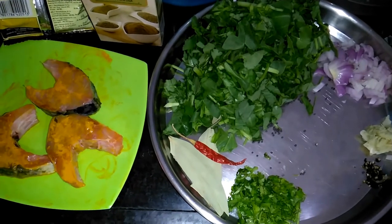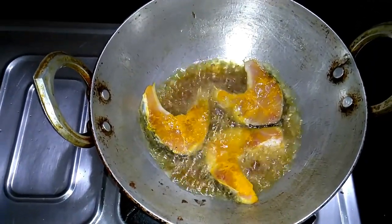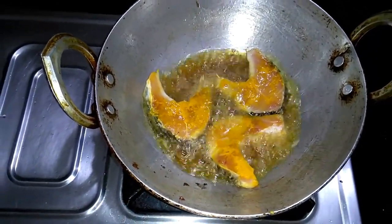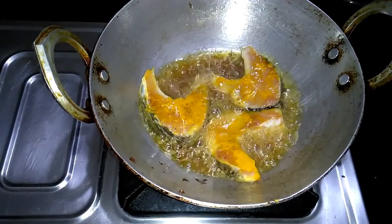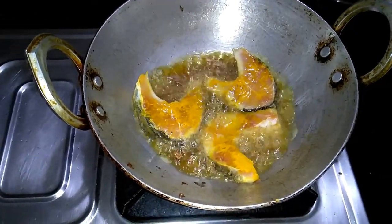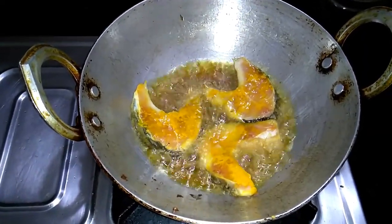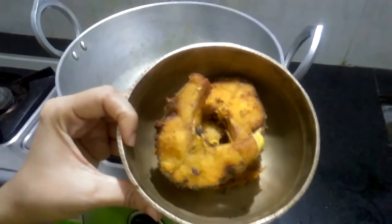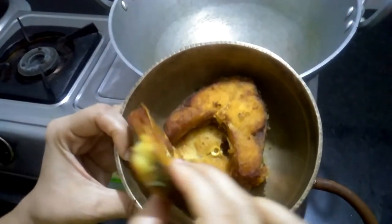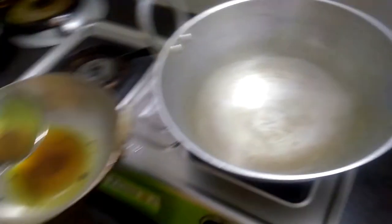First I will fry my fish. I will fry it. After that, I will make the fish fry and put the fish in the oven.